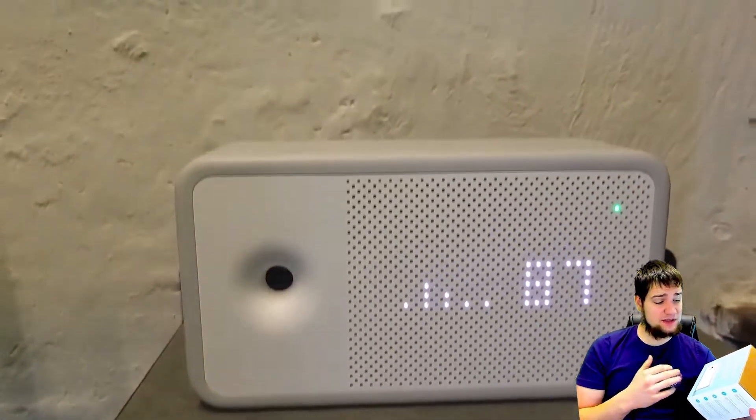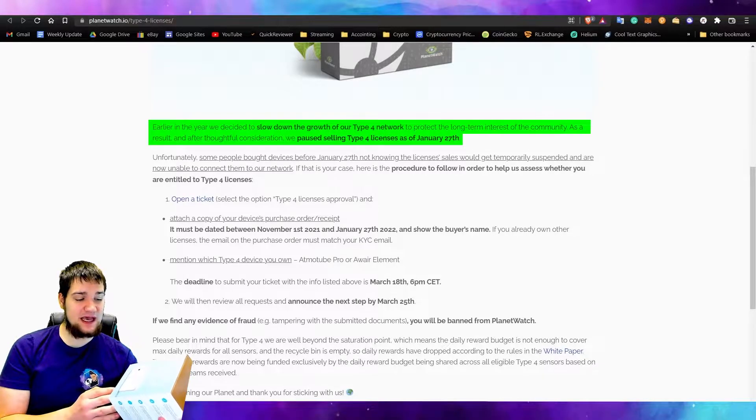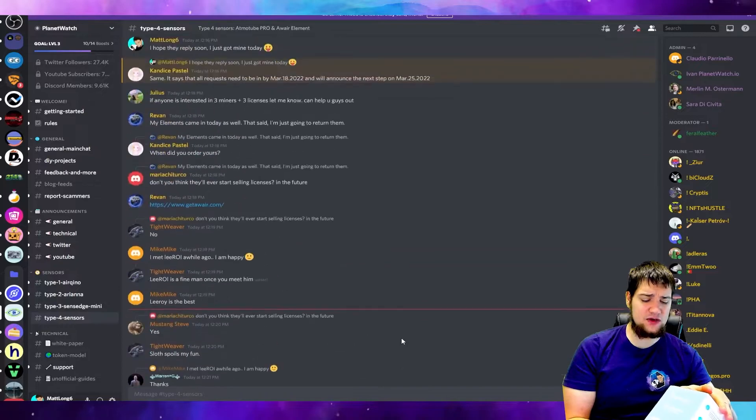Before you guys purchase this — this is my second one, I got another one over here — be careful because you can test the air quality, which is an amazing feature, but if you want to connect it to Planet Watch they have Type 4 sensors, and the Type 4 sensors are really hard to get because they aren't selling them right now. Keep that in mind, and if you want to know when they're going to release them again, definitely join the Discord — link in the description — and you can ask them under Type 4 sensors and see their reply.